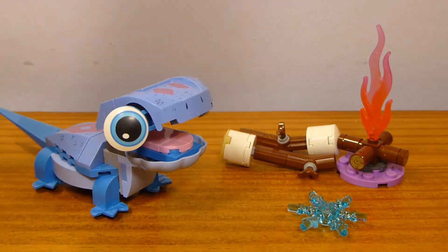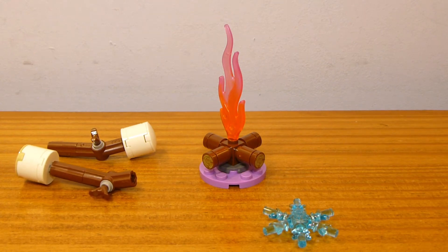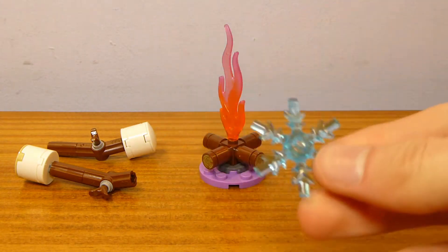Here's the full set of builds that you get in the box before we take a look at Bruni the Salamander. Let's take a quick look at the other miscellaneous stuff — we have a little campfire and some marshmallows to roast, as well as the snowflake, which I presume is a snack for Bruni.